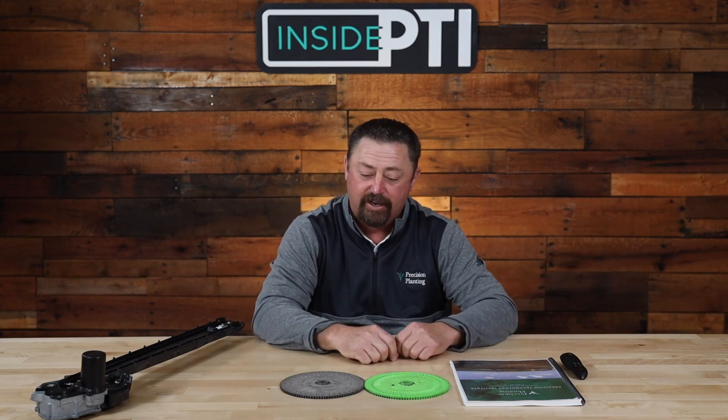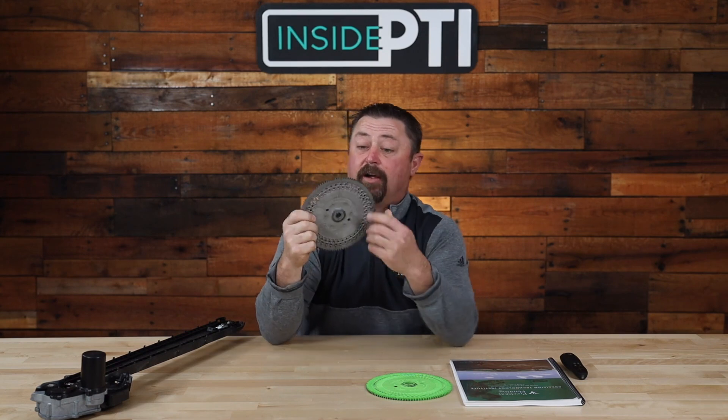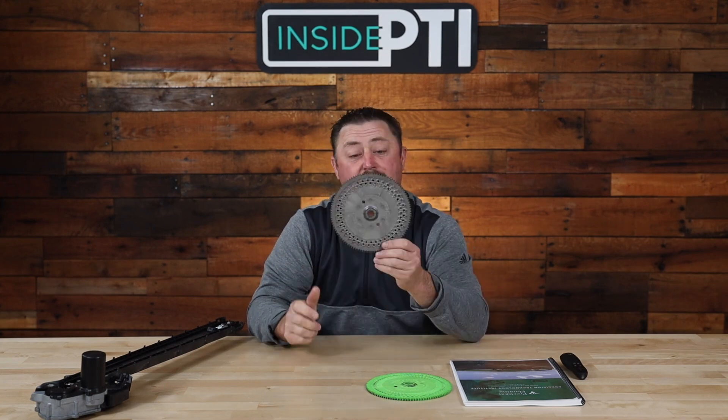We've had these conversations at the PTI farm as growers from around the world have come out to see our trials. In the past, populations were so high on soybeans that it took an 80-cell disc to get the populations farmers wanted. This 80-cell disc has two rows of holes all the way around, and seeds are locked and loaded into those holes to achieve the high populations growers wanted.